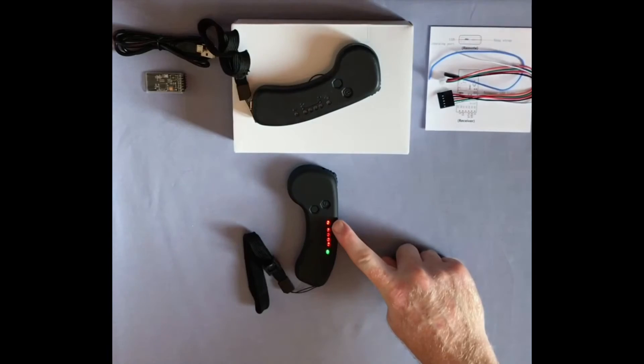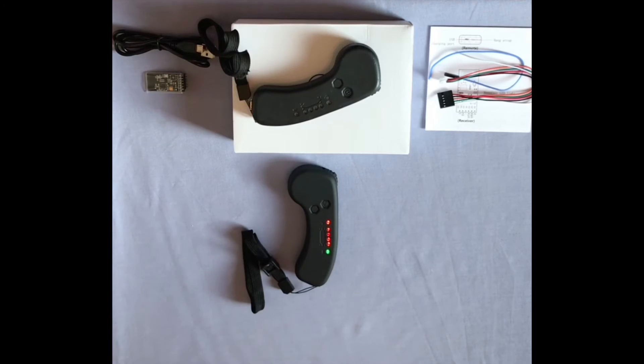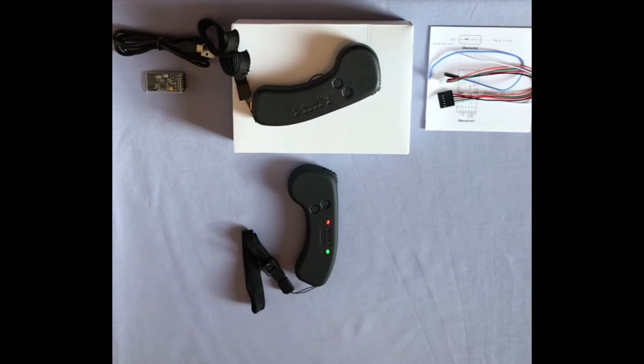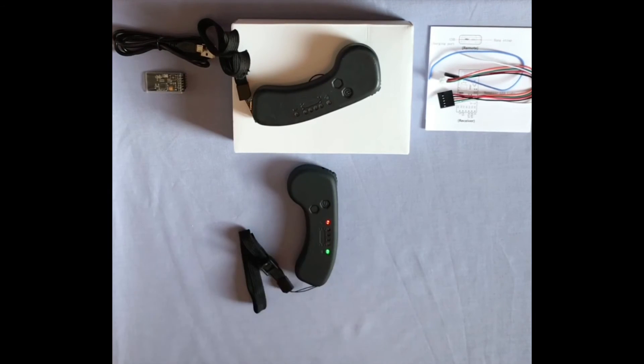Factory settings are for a 10S battery. To alter the battery data, press the left button for 2 seconds to enter setting mode. The 4 center LEDs represent the S value of your skateboard battery: 1 equals 6S, 2 equals 8S, 3 equals 10S, 4 equals 12S. For this skateboard we require 12S, so we want all 4 LEDs blinking. Press the left button to select your skateboard battery S value, then press the left button again for 2 seconds to finish setting and exit this menu.